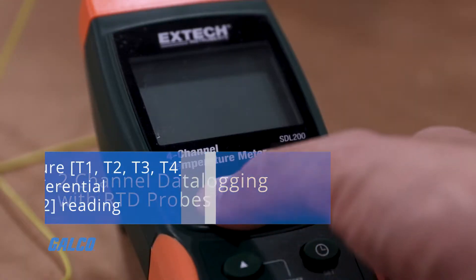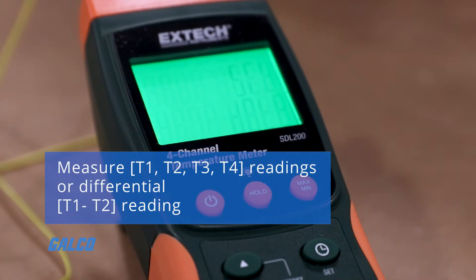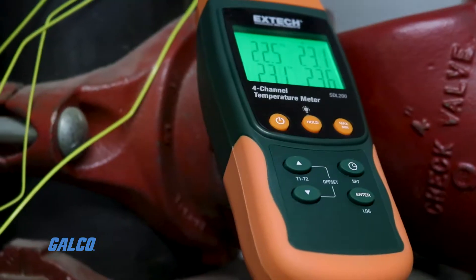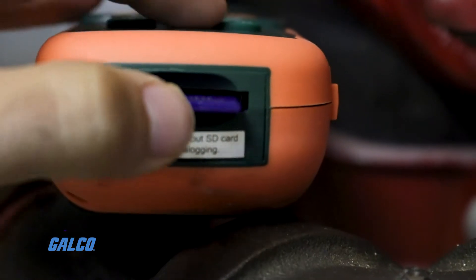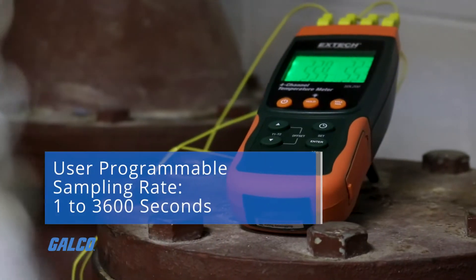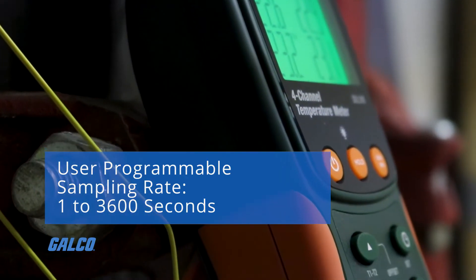It can measure T1, T2, T3, and T4 readings, or differential T1 to T2 readings. An offset adjustment feature can be used for zero function to make relative measurements. Up to 99 readings can be stored on the SD card, including the date and time stamp. The sampling rate is user programmable and can be adjusted from one second up to 3600 seconds.